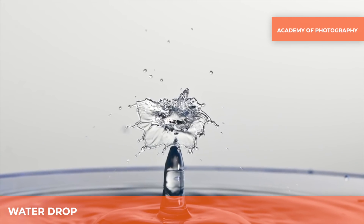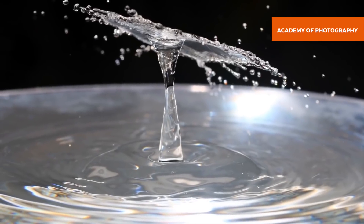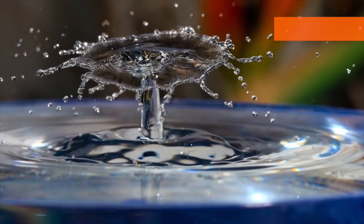Myofsplash will make you a pro in water drop photography. There are no limits to what you can do with this amazing product. If you want to learn more about Myofsplash features, you can check our how-to series on our playlist.